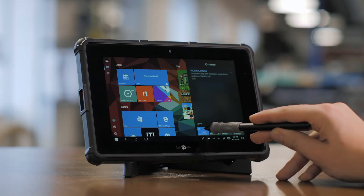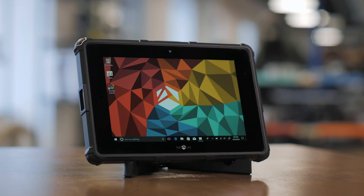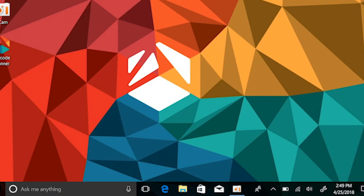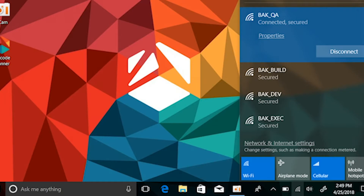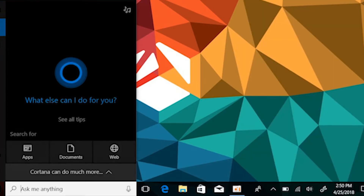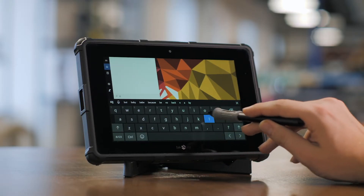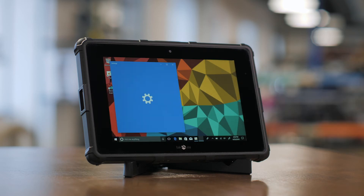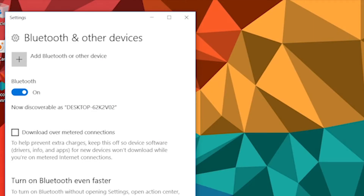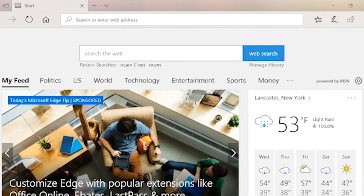Here you can easily switch back and forth between tablet mode and desktop mode. Here you'll find your network settings. Type Bluetooth in the lower left-hand search bar to pull up the Bluetooth settings page, where you can connect and disconnect to any Bluetooth devices.